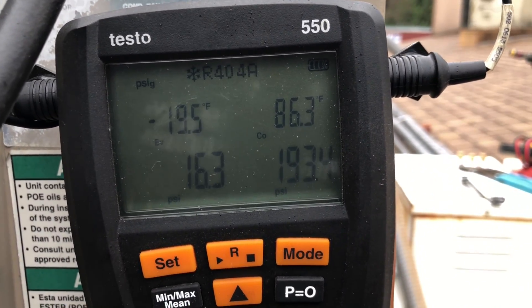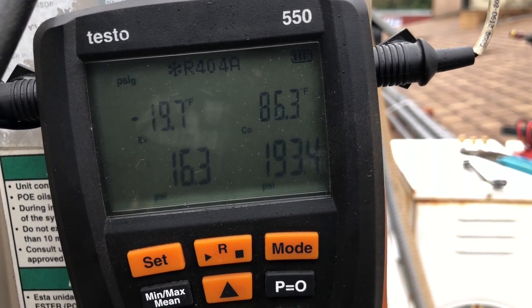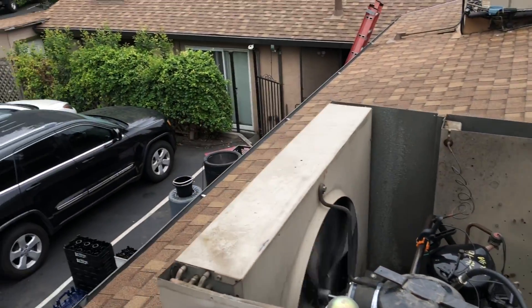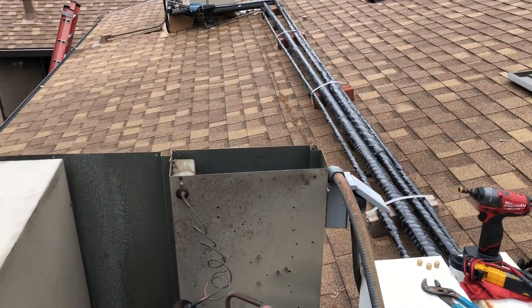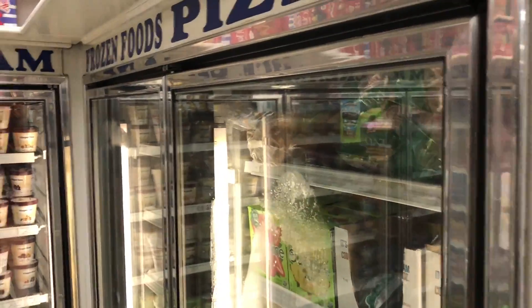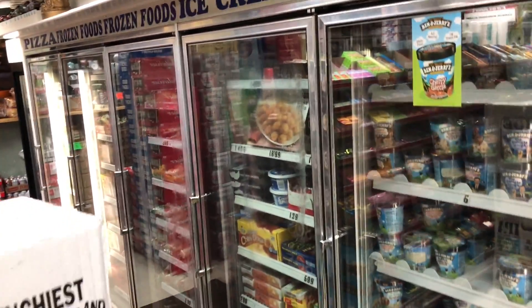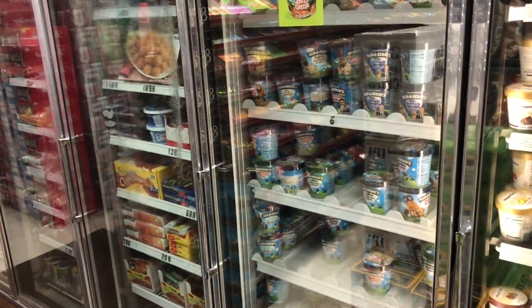It's only 55 degrees out this morning because we got the fog in. I'm at 86 condensing, which is fine with me. We're almost back to zero on the cabinet — I want to get it under zero. I got these two doors and all this down here — the freezer lineup. That's what this unit is going to.